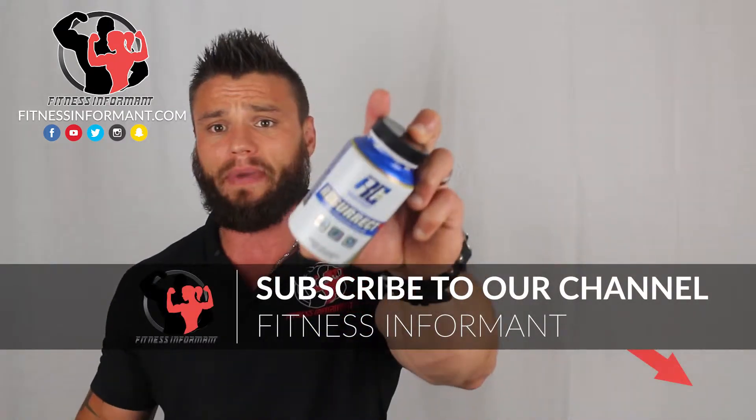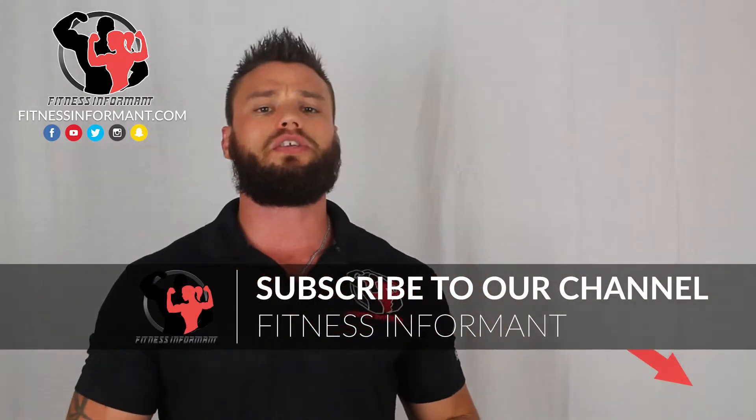Today we're going to check out a 100% honest, no bullshit review of Ronnie Coleman's Signature Series Resurrect PM, the Ultra Concentrated Sleep Aid. We're going to talk about this in four different categories: Ronnie Coleman's Signature Series Resurrect PM.